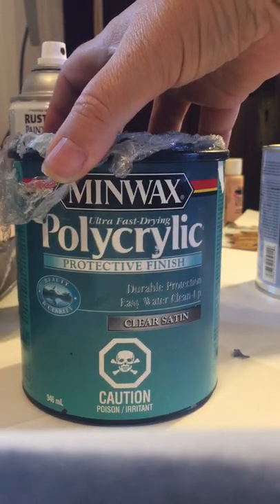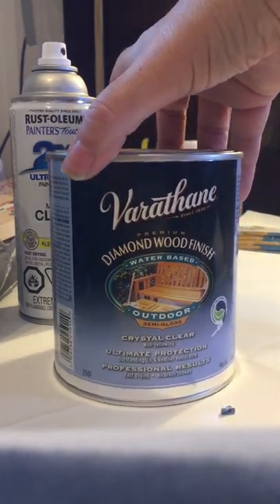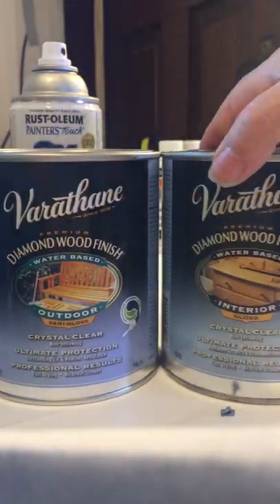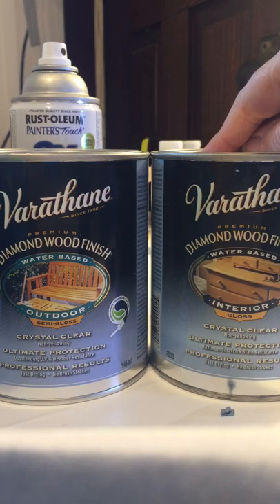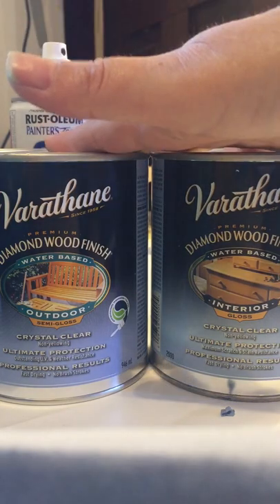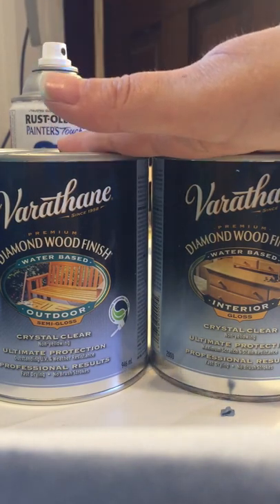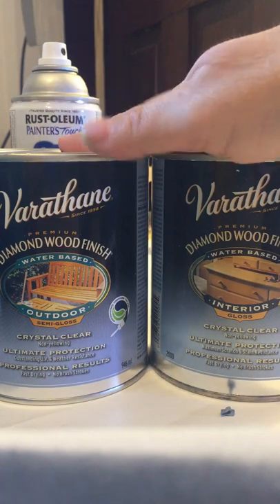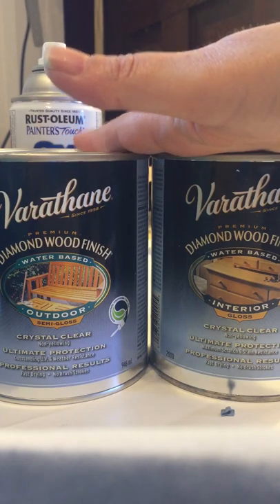Something else I've discovered is the Varathane diamond wood finishes — water-based. There's an outdoor semi-gloss and also an interior gloss. I have not had to use any spray coats over my acrylic paint at all with these. As long as I wait 24 hours for the acrylic paint to dry, I can go right over with Varathane and it doesn't react with the acrylic paint — it goes over beautifully. It is very thin, so go nice and slow when brushing on your clear, because if you go too fast it foams up and leaves air bubbles in the dried coat.